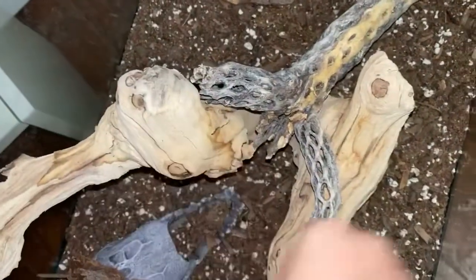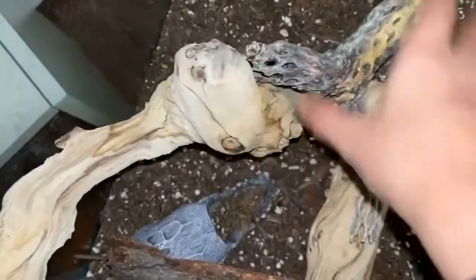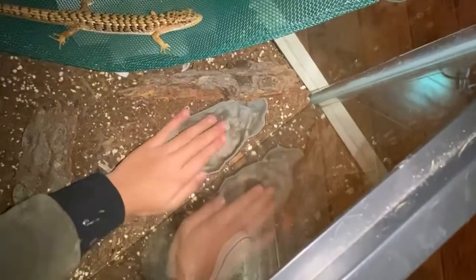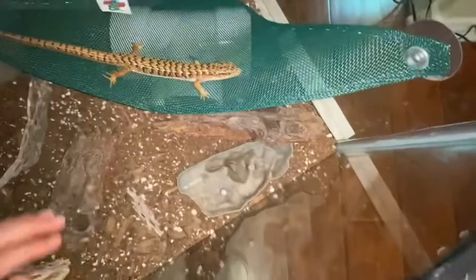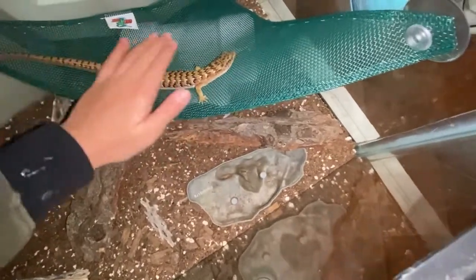In her cage we have this wood piece — I forgot what type it is — but she can climb on it. They are semi-arboreal so you'll want to put sticks and climbing things in there. You also want water bowls. Since they're semi-ectothermic they can heat themselves up but can't cool themselves down, so put in a water bowl long enough for them to soak in.